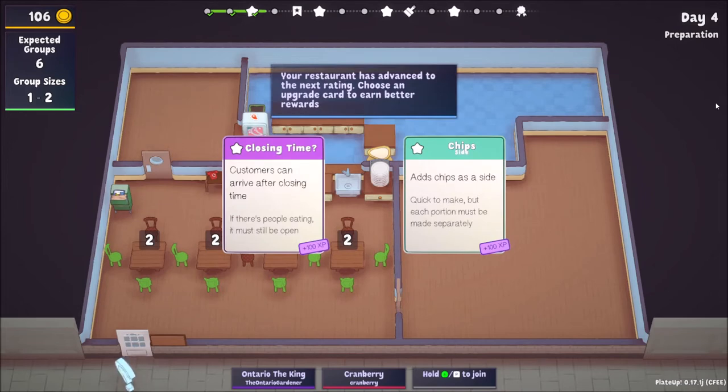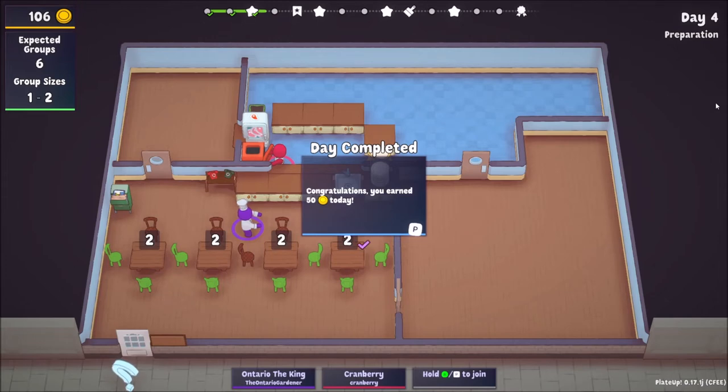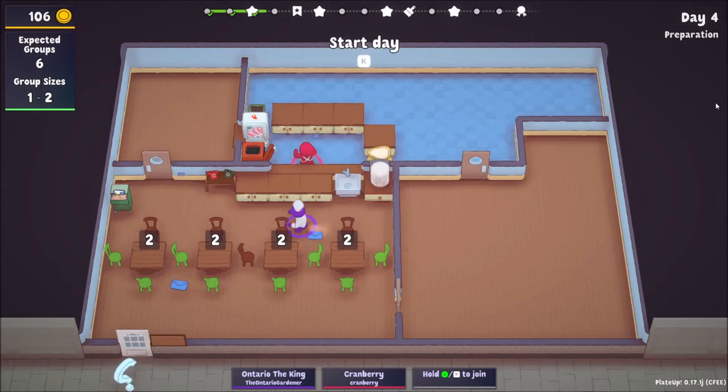I almost want to do closing time — it's good for more customers, which we should be able to handle when we start getting some automation up. If we do chips it brings our groups down right away, but then we're stuck with chips the rest of the game until we upgrade to metal tables, which we're nowhere near. Let's do closing time because we'll need it, and it definitely brings in more money.